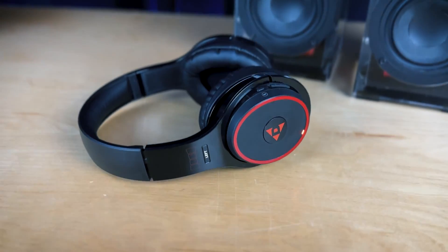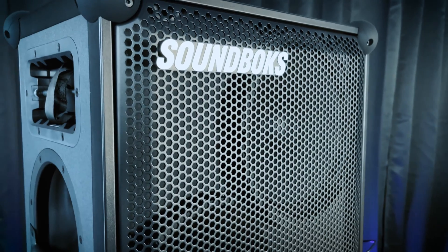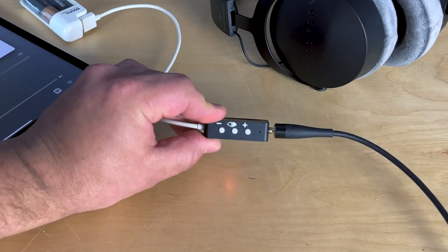On the receiver end, you can receive audio with a number of different devices, including the Dillinger Labs Helix headphones, the Dillinger Labs Aquarius speakers, and if you need more power than that, the Soundbox 4 is a great option. You can even upgrade your existing non-Ska headphones using the Rush receiver.